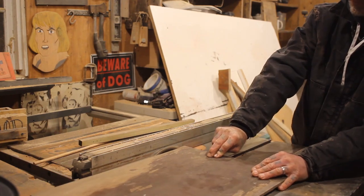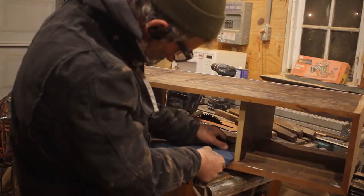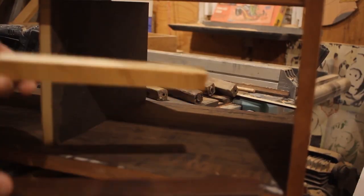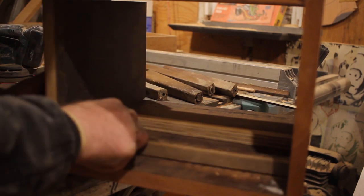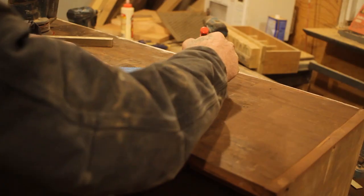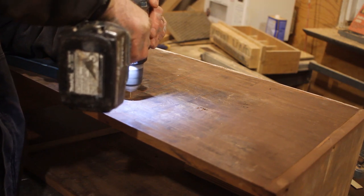Meanwhile, back on the build — I cut down all my pieces and pre-drilled all my holes, glued and screwed this whole thing together, and now it was time to put in the drawers. So I measured out what I would need, and then using the top off of that old record console, I was able to cut out the boards and slide them in. This thing was really starting to come together.